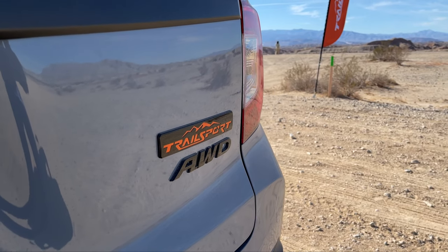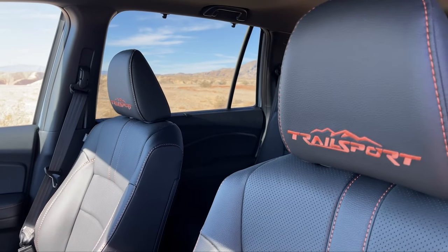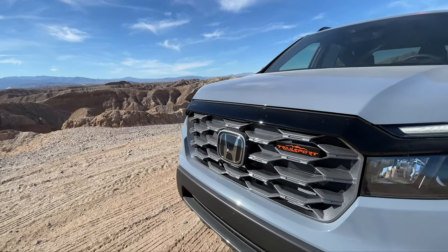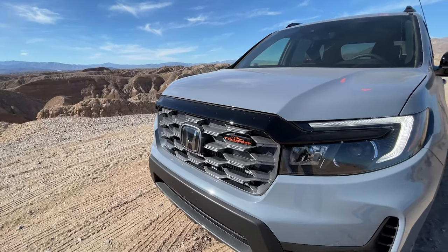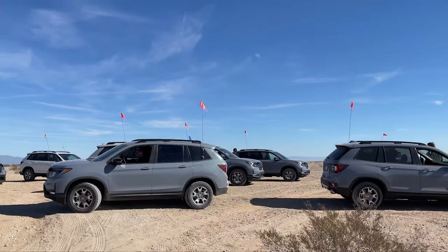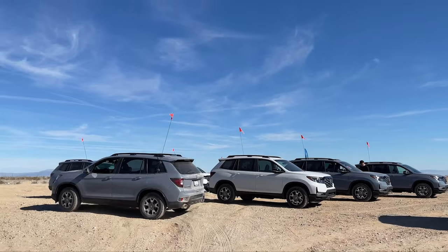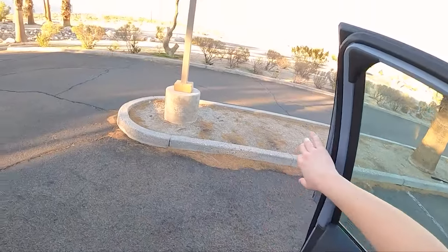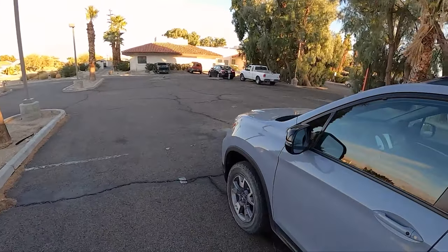We're going to take a little walk around this car. We already did some off-roading in this, and you'll be able to see that a little bit later in the video. We're going to start with some on-road driving impressions, switch to the off-road, and then come back around to on-road for some final thoughts and a closing. Let's do a little walk-around so I can show you what they've changed for 2022.